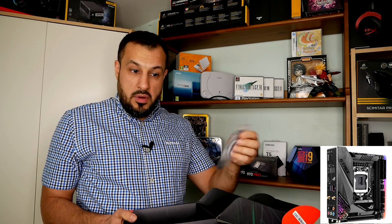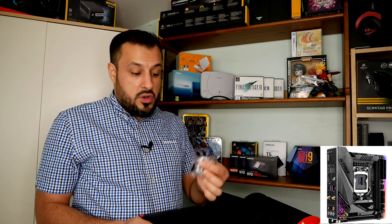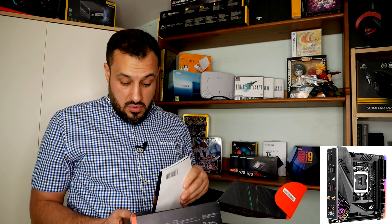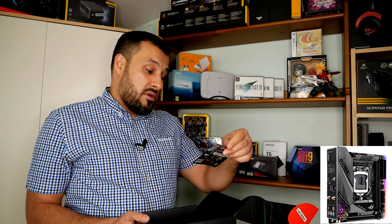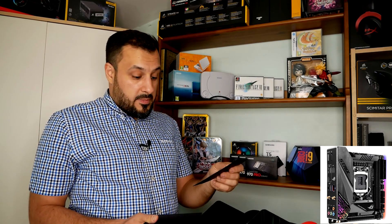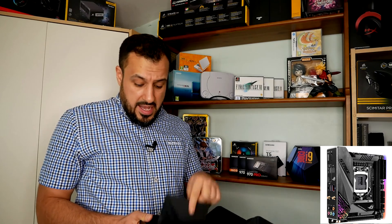That's actually not an RGB header — that's the front case connection to the motherboard, which is pretty cool. It comes with four different types of screws for the M.2 hard drives, the instruction manual, a 20% off coupon, and a CD — which, come on, no one has a CD drive on their machine anymore unless you live in 1999.